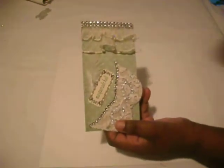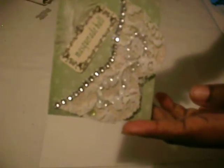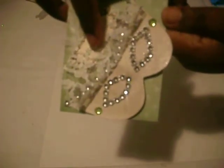On my printer I printed out this masquerade ball and the frame. I also printed out this mask and cut it to size, and I added the bling and lace right here. When you open or flip it up you can see the mask and the eyes.